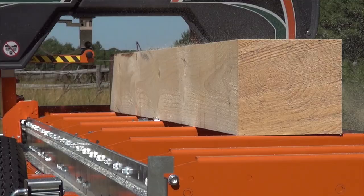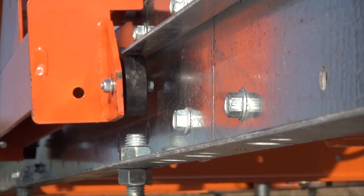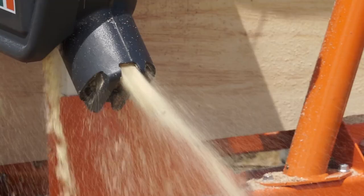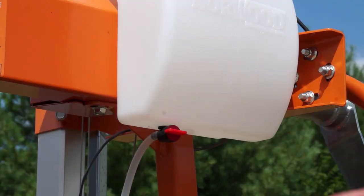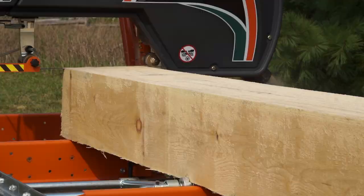The carriage rolls along the track smoothly and effortlessly. The four under-wheels provide extra stability and security. A four-inch round sawdust chute is built in for vacuum sawdust extraction. A blade lubrication system to keep your blade pitch free is standard. Dual precision blade guide rollers support the blade through the cut.